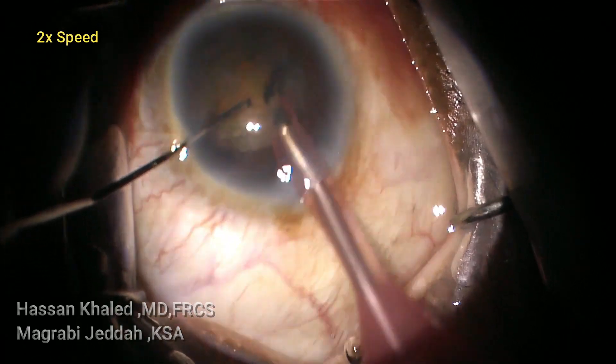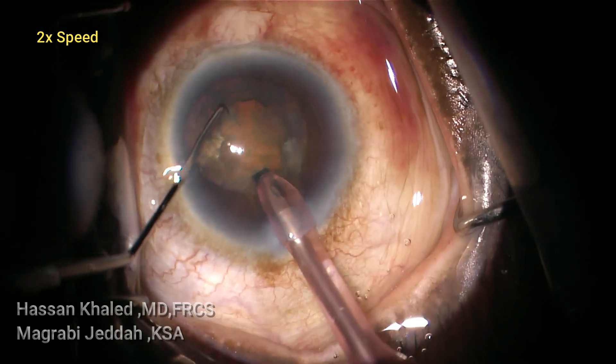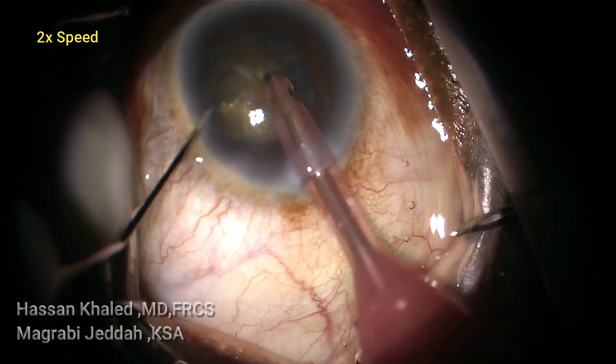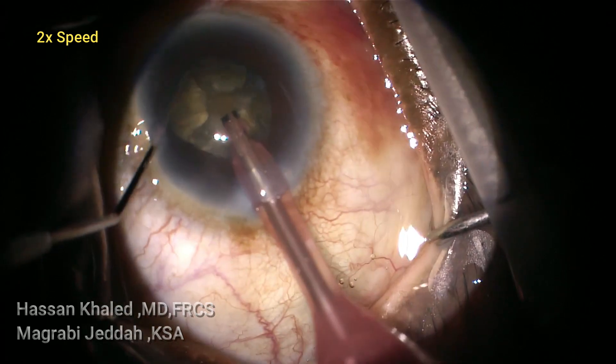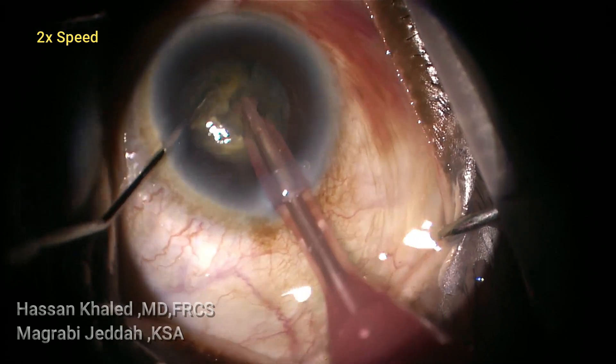Shaving the cortex, then you can see impaling the phaco tip in the hard nucleus, then doing vertical chop with a horizontal element. You can see chopping the nucleus into smaller pieces.